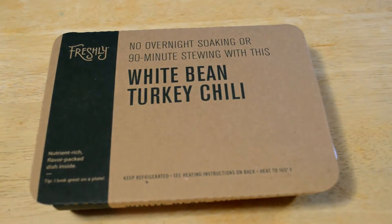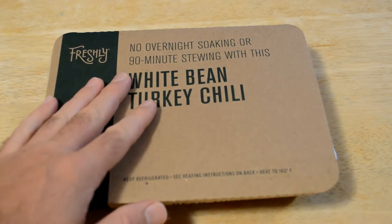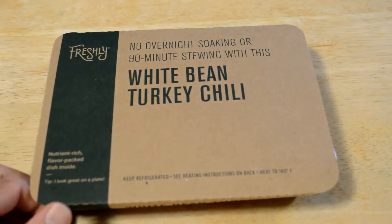Hey, what's going on everyone? Welcome to the 9 Malls Gadget Review Channel. Today I'm going to review another Freshly meal. I've been a customer of Freshly for a couple of years now and I like to review some of their new meals. They always seem to be popular videos.